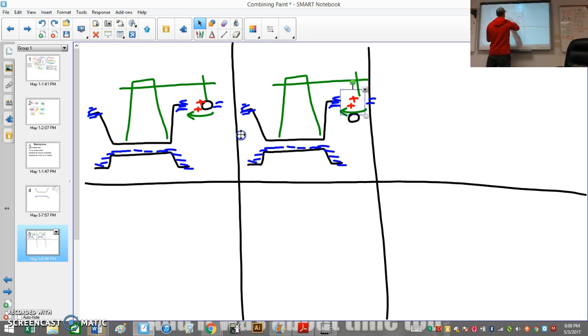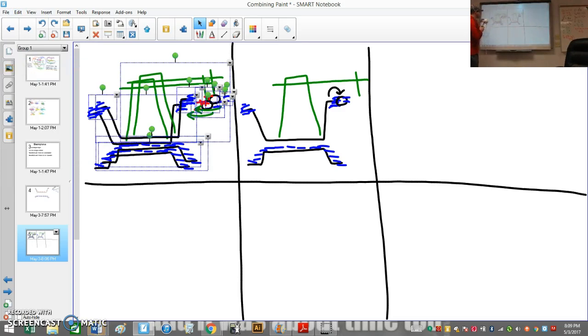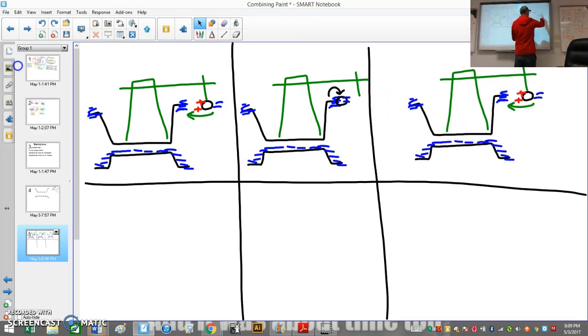When the pith ball comes over and makes contact with the pie plate, some of the electrons jump onto the pith ball. When there's an overload, some electrons jump onto the pith ball and now all of a sudden the pith ball becomes negatively charged. Since it now has too many electrons on it, it gets repelled away from the pie plate — that's why you see it move away.